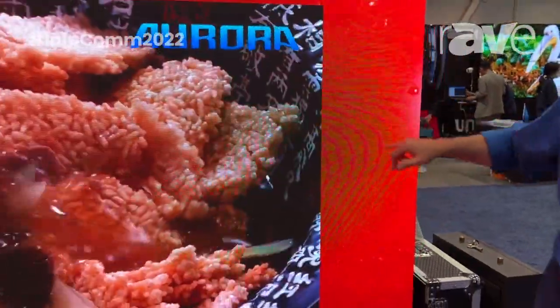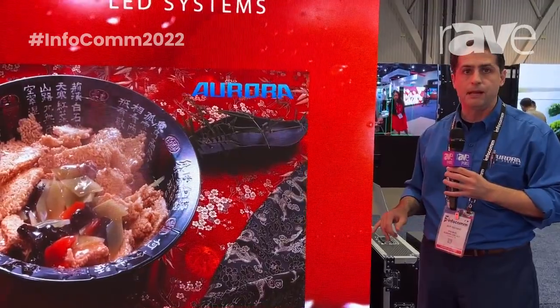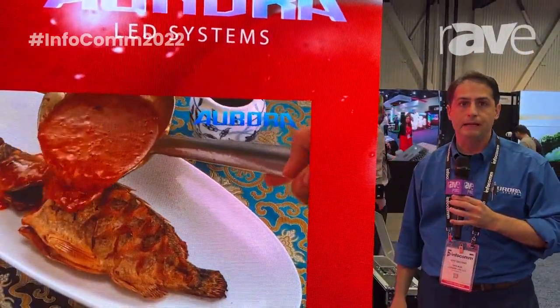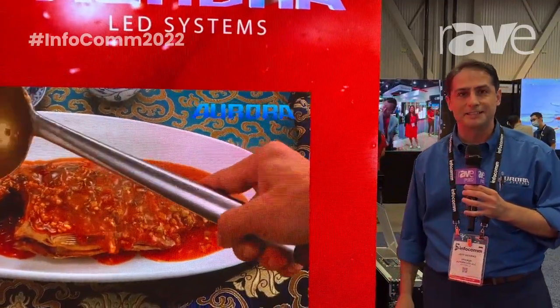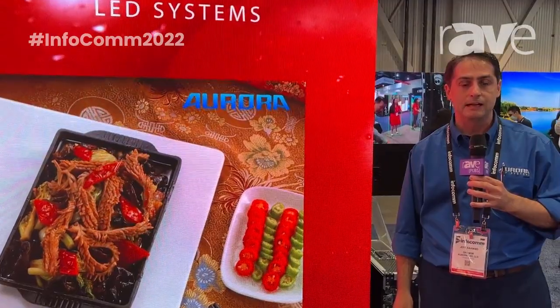It is run by the Magnimage control system, so it's very easy to program and should data be lost, you can bring it right back up. For more information, feel free to check out our website at www.auroraledsystems.com or write me at info@auroraledsystems.com. Thank you.